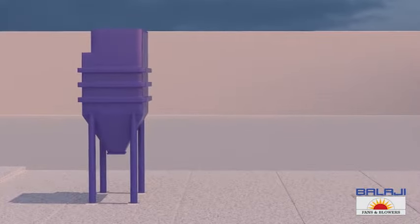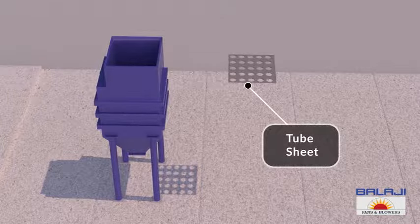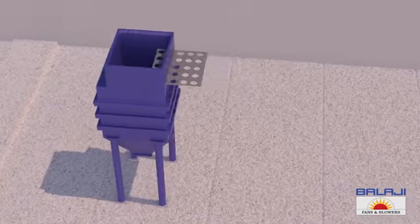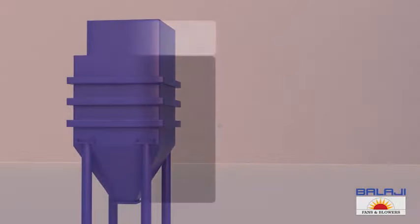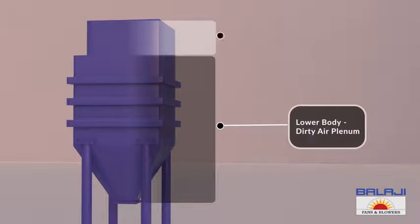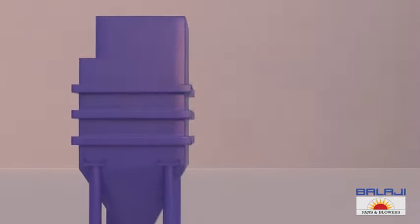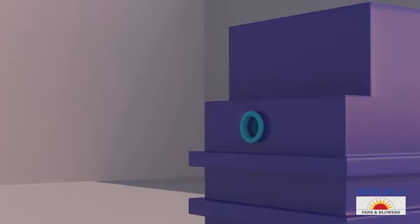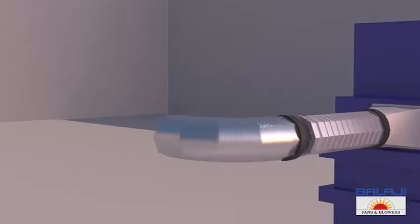The main body is divided by a tube sheet into two parts. The lower body is called the dirty air plenum and the upper body is called the clean air plenum. The lower body includes an inlet which is connected to flexible suction pipes.